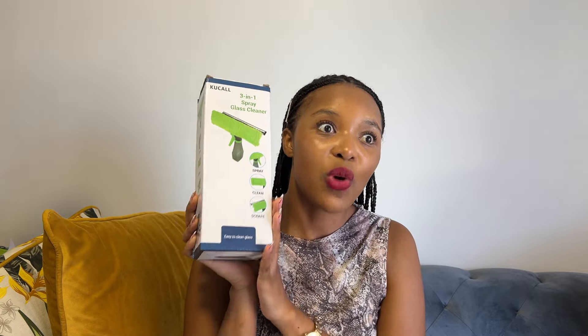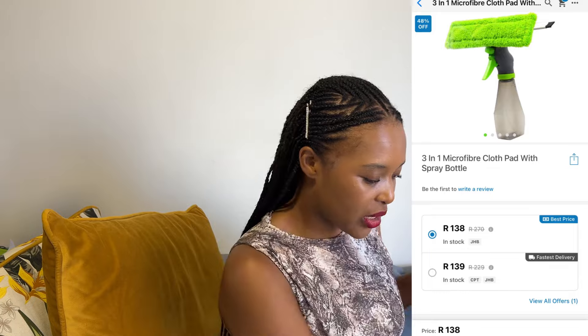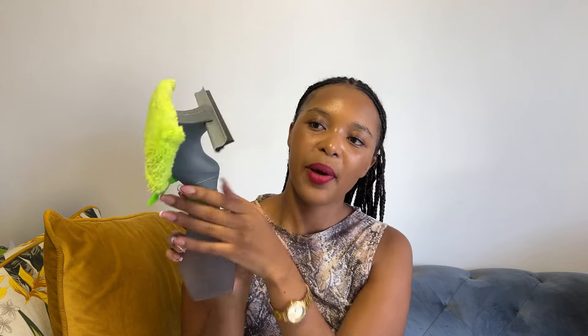The second item is this three-in-one spray cleaner. I absolutely fell in love with this because I was struggling to clean my shower, so I bought it for that reason. This is how it looks — this is the spray part, this is the part I'll use to scrub, and then the part I'll use to wipe off the water. Love it!